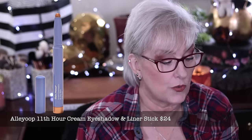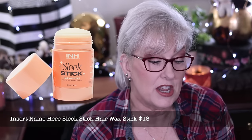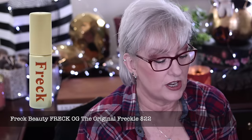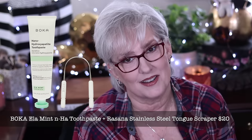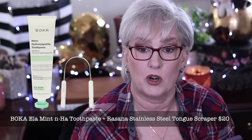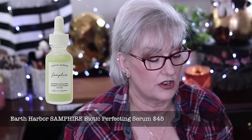Category five choices: Alley Oop 11th Hour Cream Eyeshadow and Liner Stick in Baby Pearl at $24, Insert Name Here Sleek Stick Hair Wax Stick at $18, Scent Chewell's Natural and Organic Skin Care Brightening Body Scrub at $24, Bandu Waterproof Cards at $14.95, Freck OG original freckle at $22, Boca Element toothpaste and stainless steel tongue scraper at $20, Ina Labs Liquid Powder at $28, and Earth Harbors Samphire Biotic Perfecting Serum at $45.